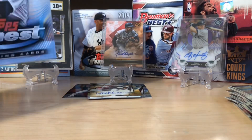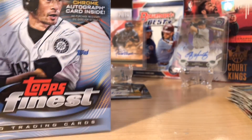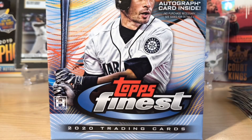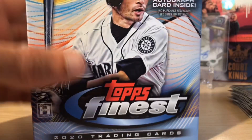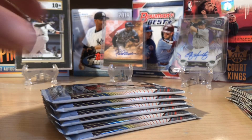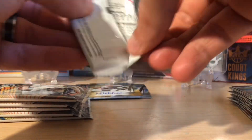I'm really liking that auto. So one auto to go, six more packs. We'll see if we can continue with the gold. Get something awesome. Another thing I like about this product is the nice mix of veterans and rookies — they do a pretty good job, not only with base cards but the autographs especially. All right, six packs to go — let's get a nice colored rookie here.